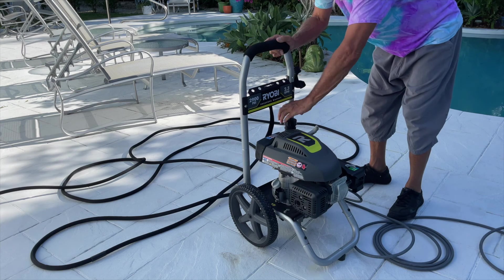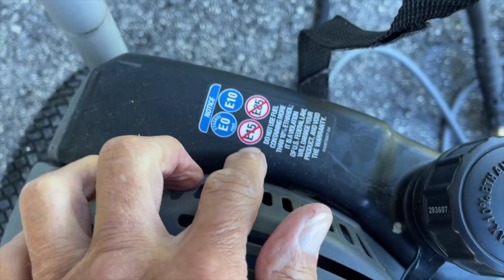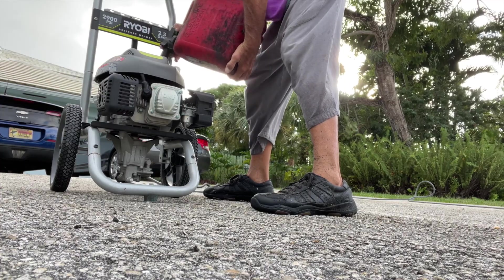Or you could have flooded it. In this case, we don't have any gas. The manufacturer of this product, Ryobi, recommends that you don't use that ethanol type of gas, so make sure you don't do that.